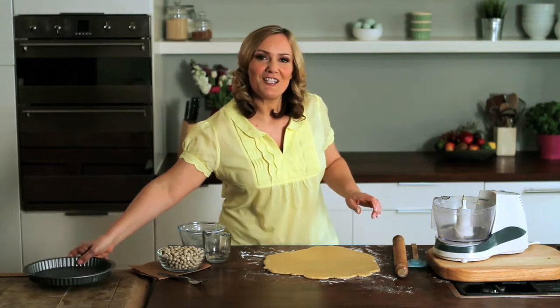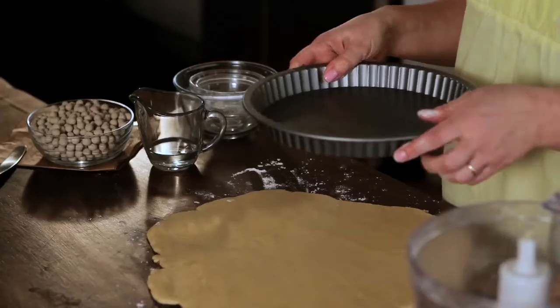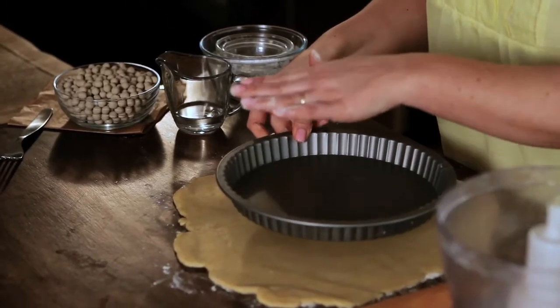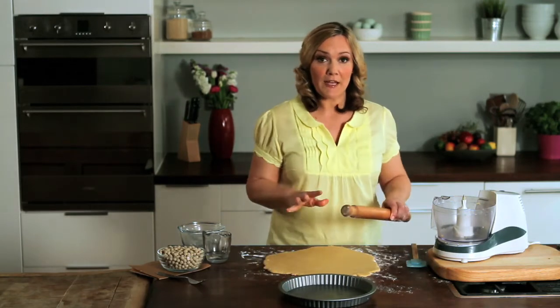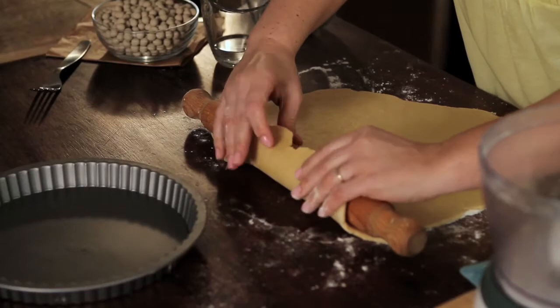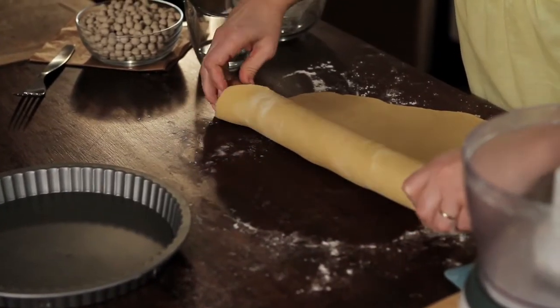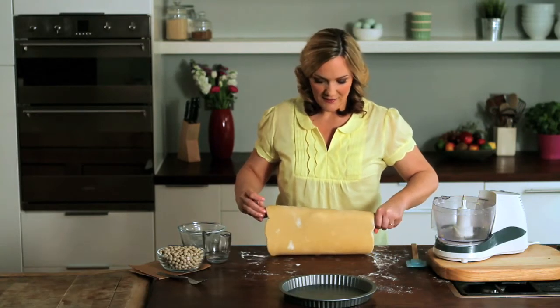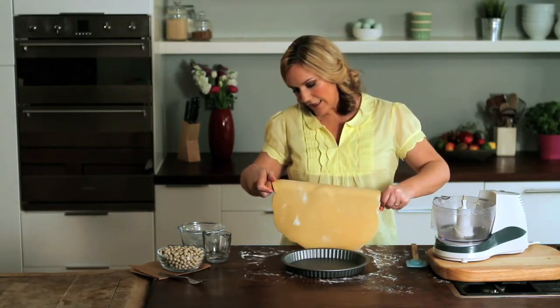I've got a 25 centimetre, 10 inch loose-bottomed tart tin and I'm just going to measure it so I know I've definitely got an overhang all the way around — and yes I have. Now a tip for picking up your pastry to put it onto the tart tin: using a rolling pin, just gently roll it over and you can pick it up with relative ease. Bring that towards me and then I can layer it over.